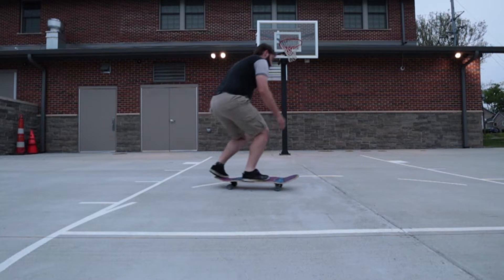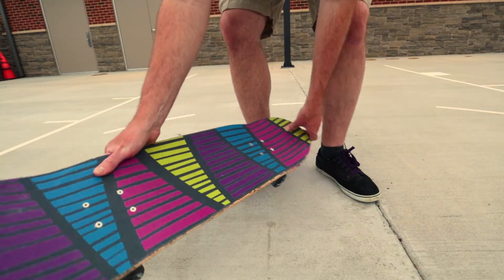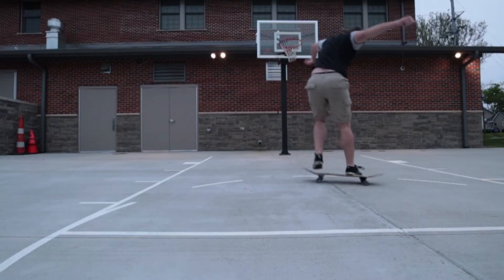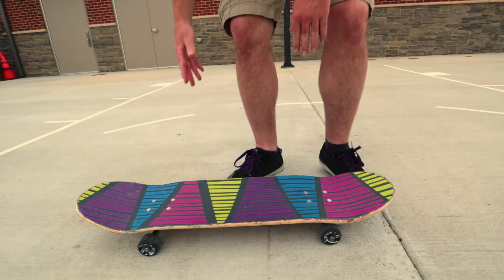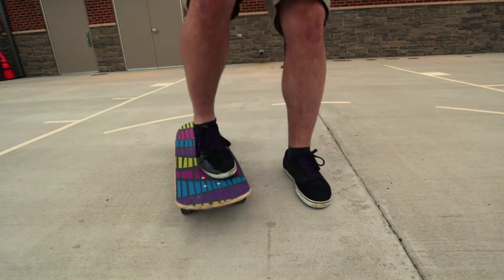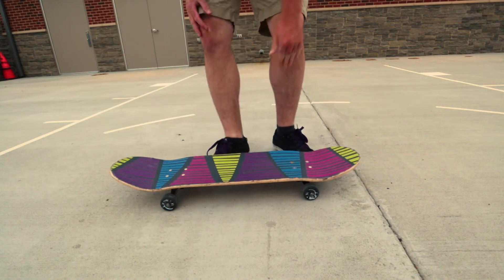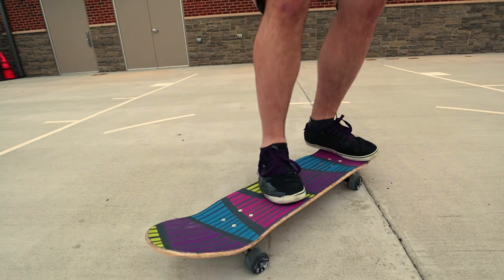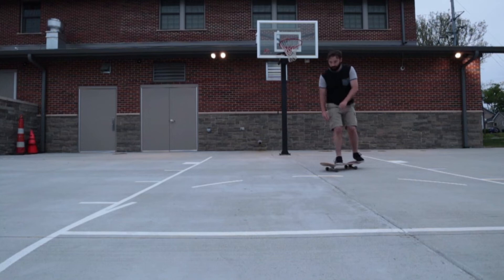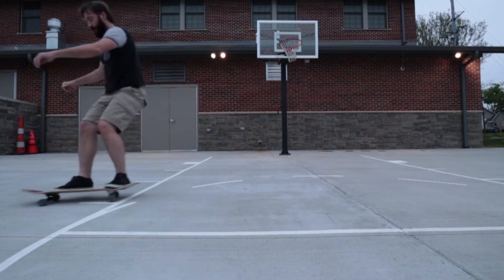You could learn this even before an ollie — you don't necessarily have to get the board off the ground to shove-it and slide it. But you do need to be comfortable riding your board, so you need to know how to do a tic-tac. The reason you need to know how to do a tic-tac is because it's kind of the same motion as the shove-it. You're moving the board in that direction using the tail, so being able to pivot and move off your back wheels is really important.